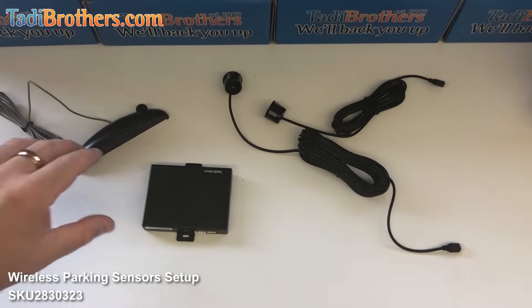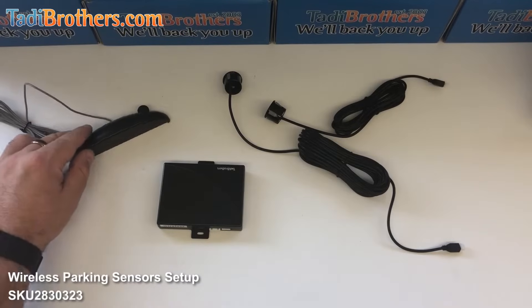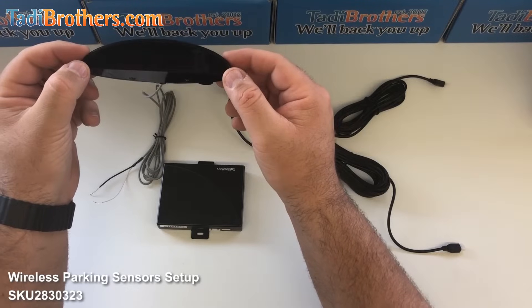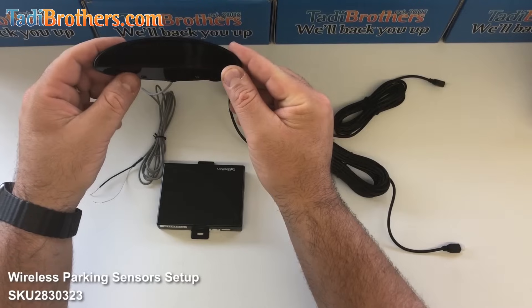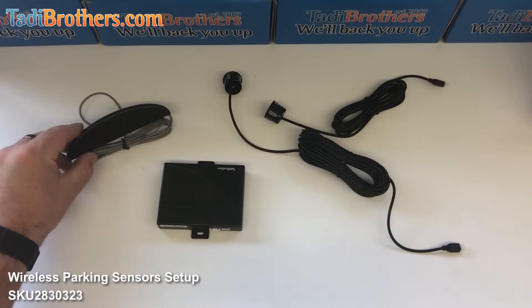This 8 sensor system comes with a brain, a display, and 8 sensors — 4 for the front and 4 for the back. For this demonstration I'm going to show you the display version, but this is also available in the speaker version. The installation is the same whether you got the speaker or the display version.